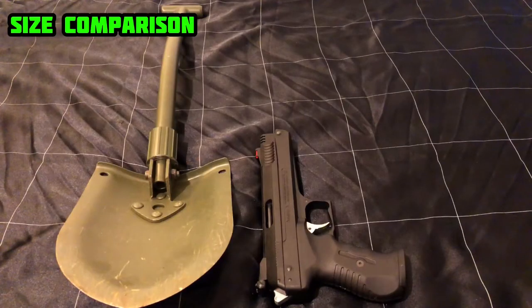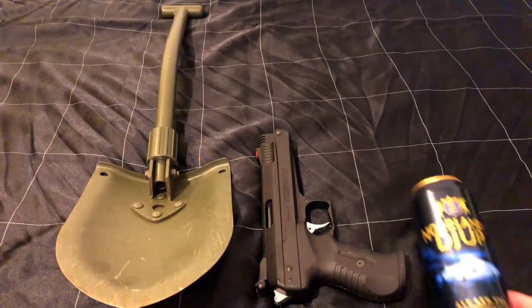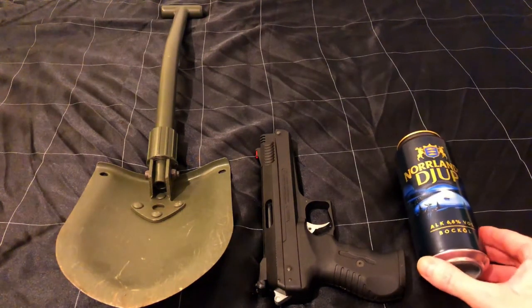For some size comparison, it's about two and a half pistols long and around three and a half beer cans.